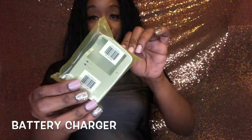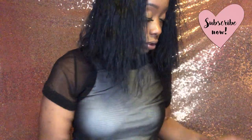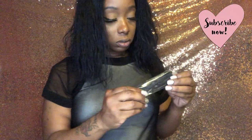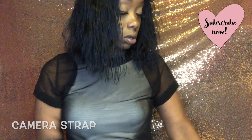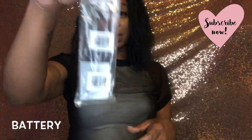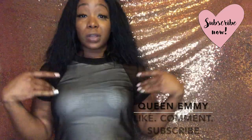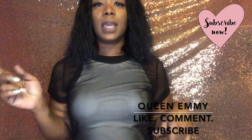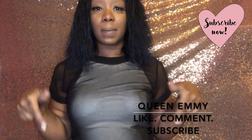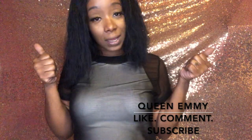This is the battery — well, the battery charger actually. And this is the little strap that goes with the camera, and this is the battery itself. I can't wait to try this camera out! I hope you guys enjoyed this video. Let me know down below what you think. Don't forget to subscribe to my channel, come join the Emmy gang, and I'll see you in my next video — peace!